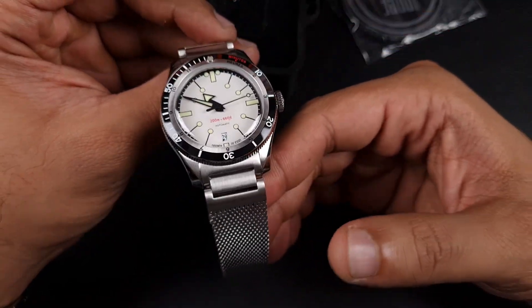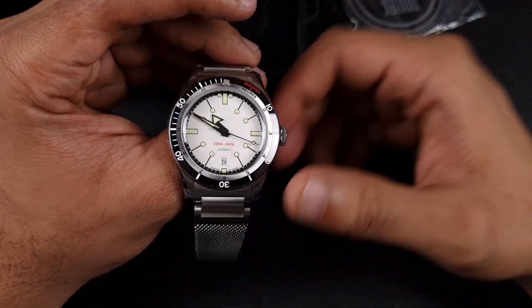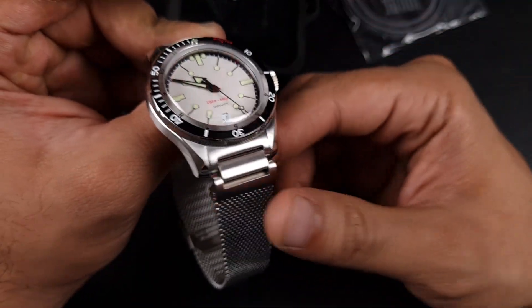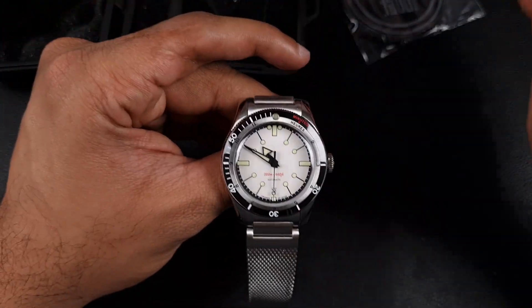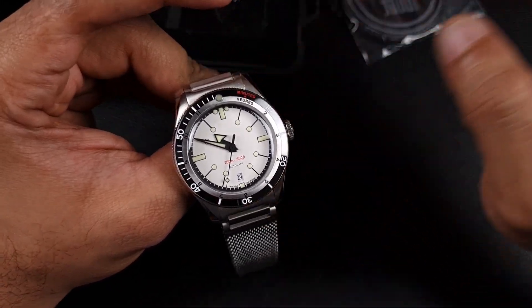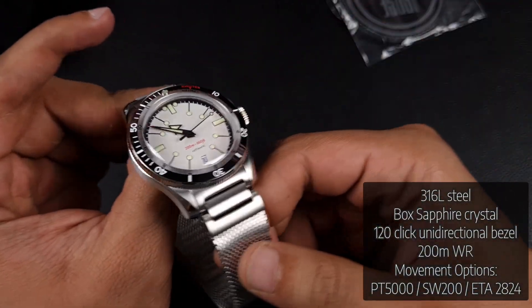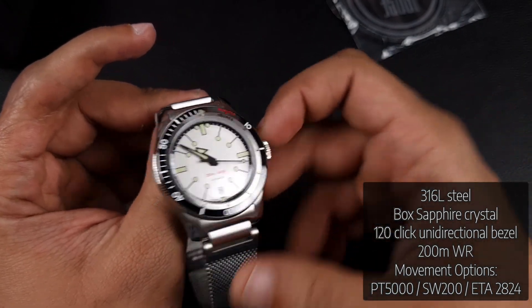A couple of things are very intriguing about this watch. The first thing that jumped out was the end links and that mesh-style bracelet. If you've been watching my channel, you've probably never seen a shark mesh featured because I don't like them or how they feel. However, this one is integrated into the end links and it might be different. Specs-wise, you have a stainless steel case construction with integrated lugs, a screw-down crown, and a screw-down case back.